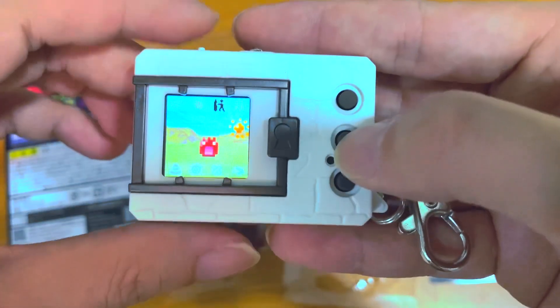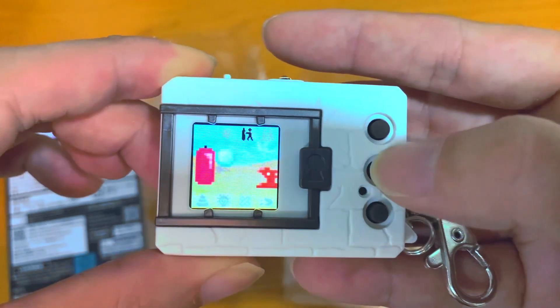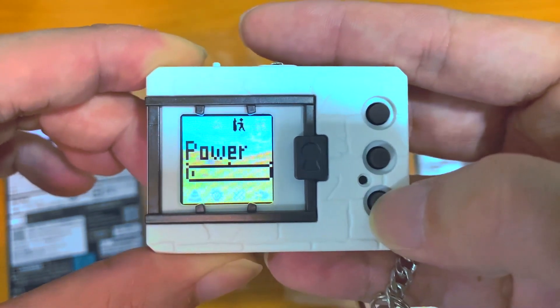The higher level it evolves, the faster this bar gets. This is the version 2 training.